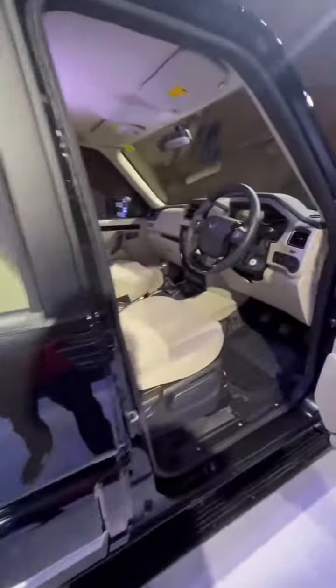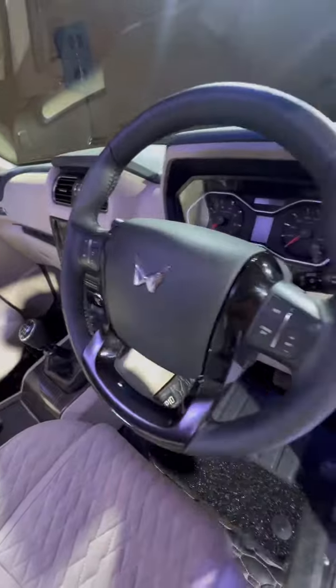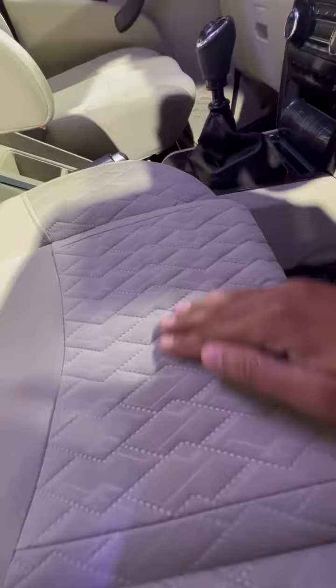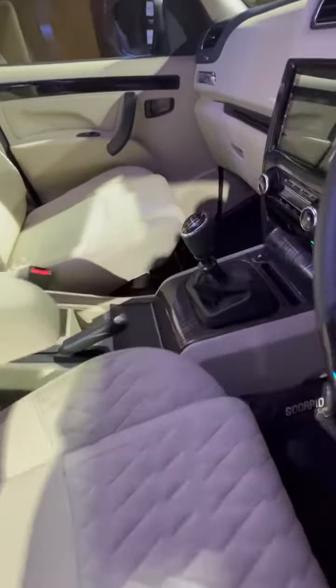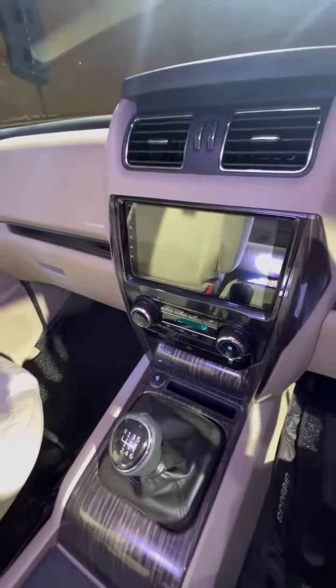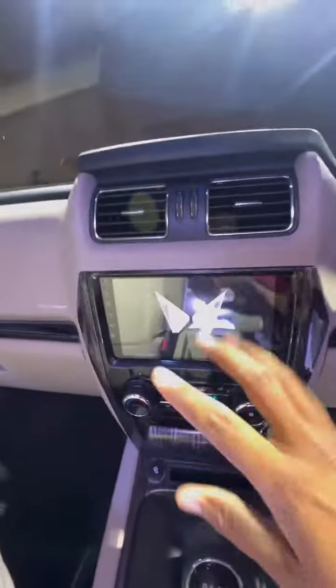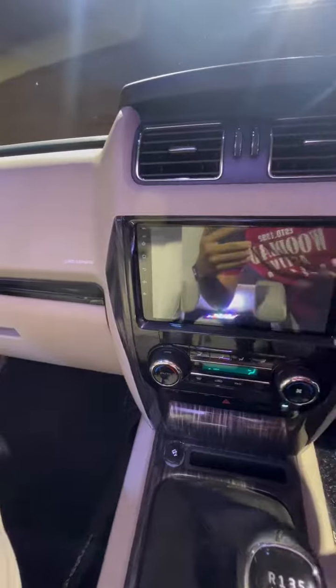Inside, the twin peaks logo has been changed. The other things look similar, but overall it's different from the seat. There's a new gearbox here. The touchscreen has been changed — it's an Android-based touchscreen, good for Android and Apple. There's a mirror link here. Overall, the ruggedness of all things has been changed.